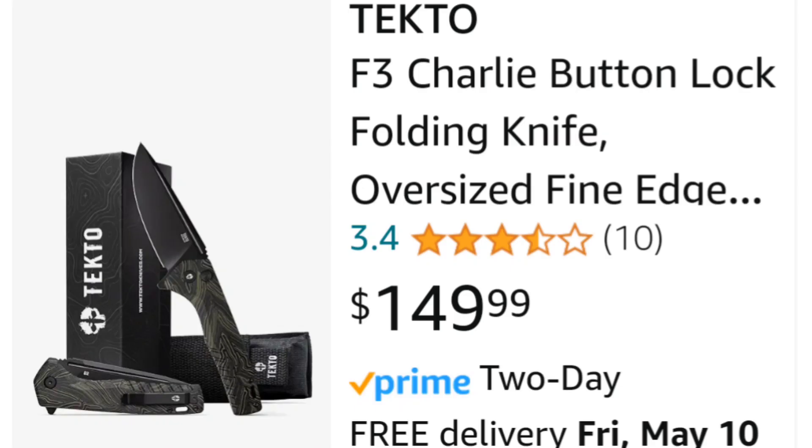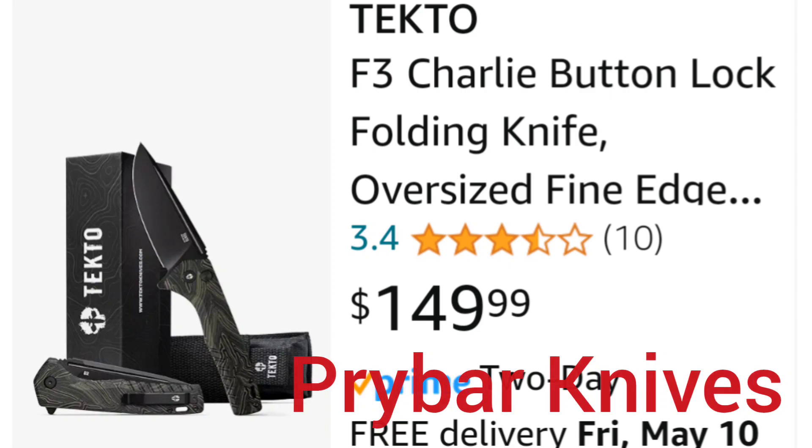So what do I think about this F3 Charlie button lock? It looks like a neat knife. I like a good-sized knife like this — over 3.5 inches. The materials sound fine: G10, D2 — it's like your typical kind of budget knife. I could see it pushing 60 bucks, maybe 65, maybe even a little more. But 150? No, man, no. I don't know what you're smoking over there at Tecto, whatever the hell Tecto is. I don't know what this angle is of trying to push this budget knife at $150. Show me it at maybe 60 bucks and I might try it out.